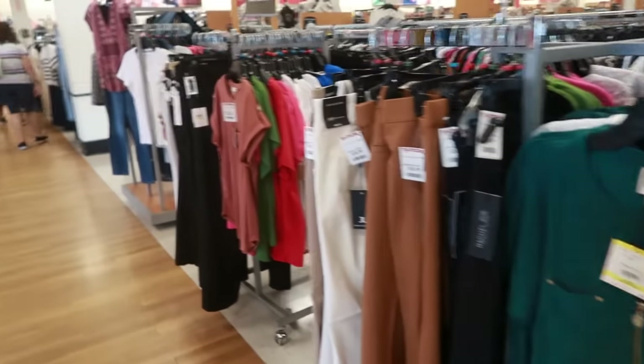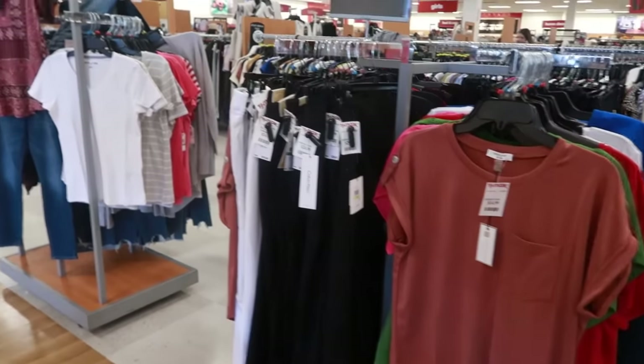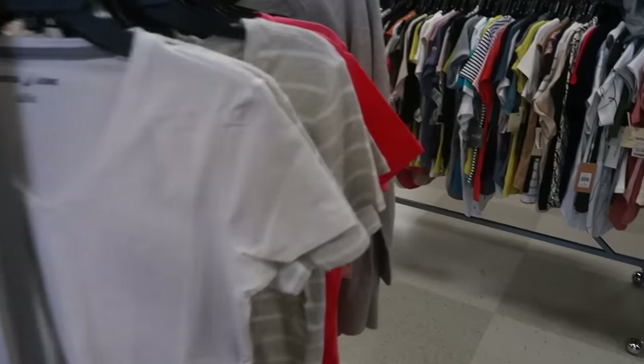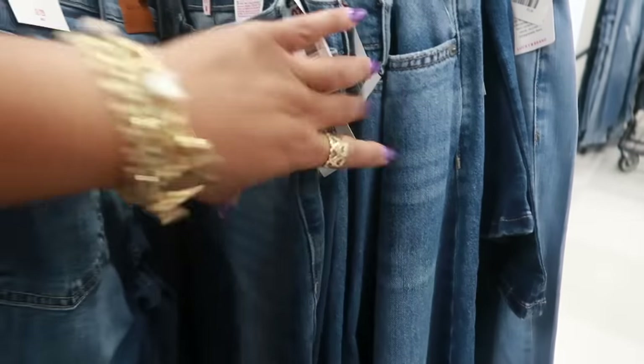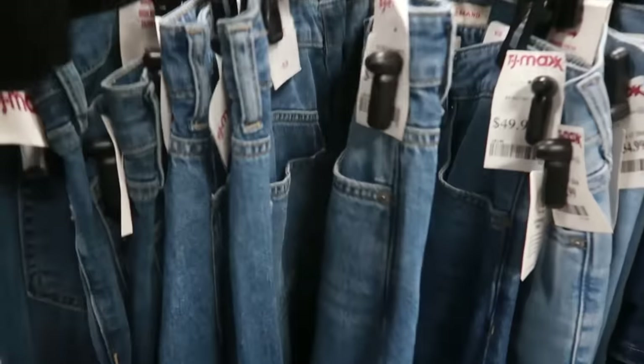Well you guys, I'm gonna wrap this video up. I just popped in here because I was in the area — I just filmed at a store across the street and said let me go in here and see what's going on. This is not the one I normally come to, but never hurts to look. That's a jeans skirt, Lucky Brand, for $50. I hope you guys enjoyed this video and I will see you real soon in my next one — bye!